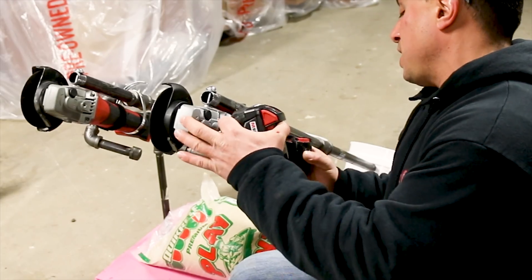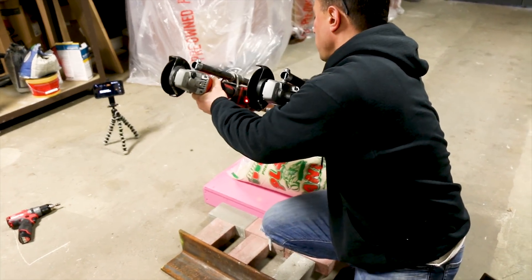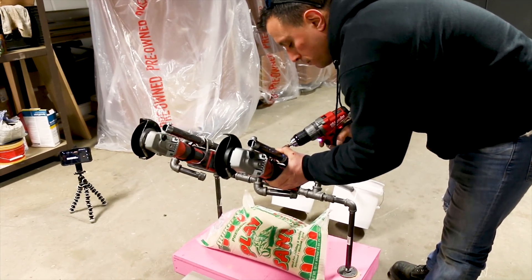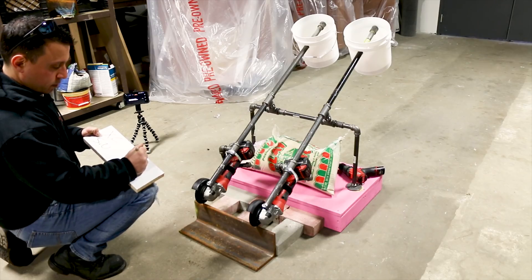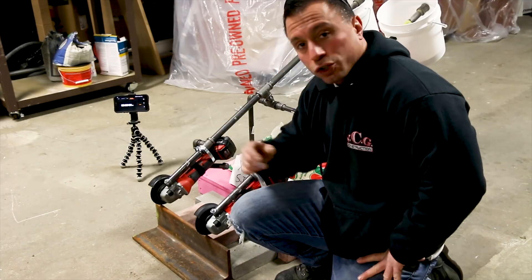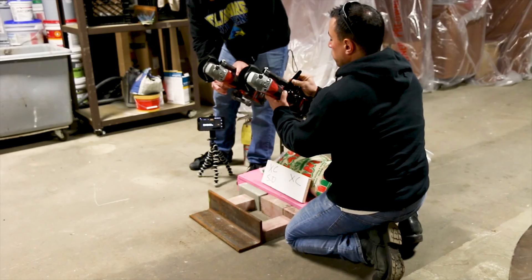We're going to put the standard XC here and the 5.0 here. Now that they're in place, we have to tighten down these two clamps. We have some Velcro strips — we're going to tie down our triggers, then let these batteries go to work and see how long they'll run. I'm going to need some help for a simultaneous start. Nick, can you give me a hand? One, two...